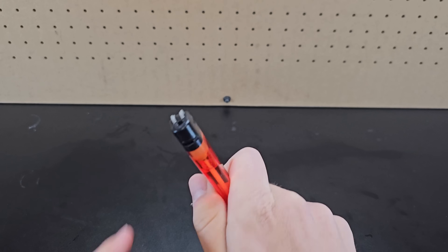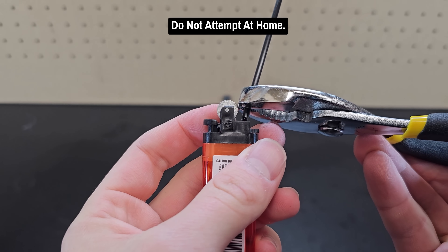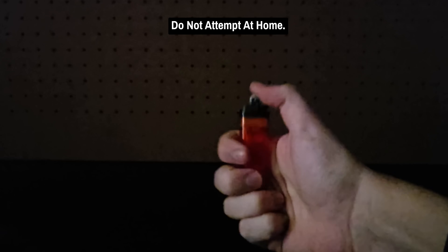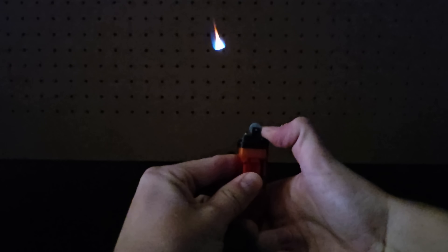First up, take a lighter and remove the plastic cap. Then grab a pen with ink, cut the tube, and add a small drop of ink to the nozzle of the lighter. Now when you light it, the flame appears to levitate by burning pretty far from the lighter, and stays burning as long as you keep holding it down.